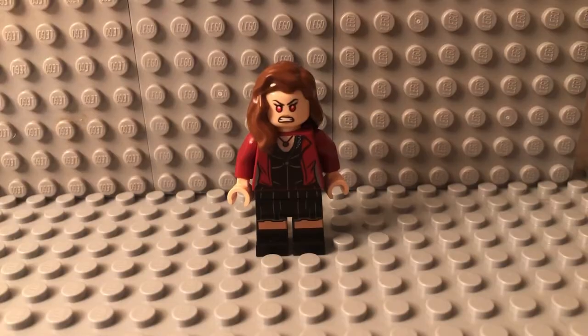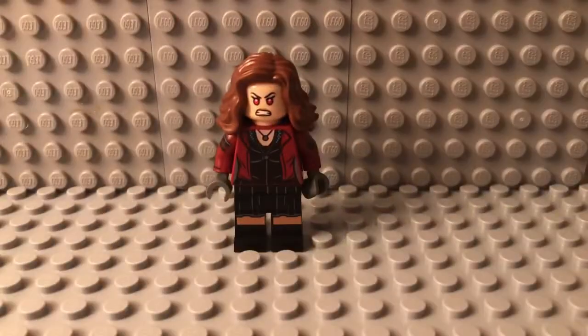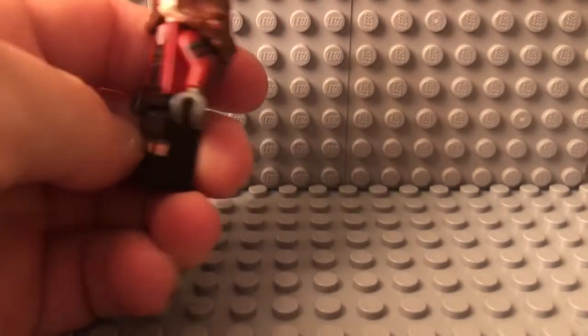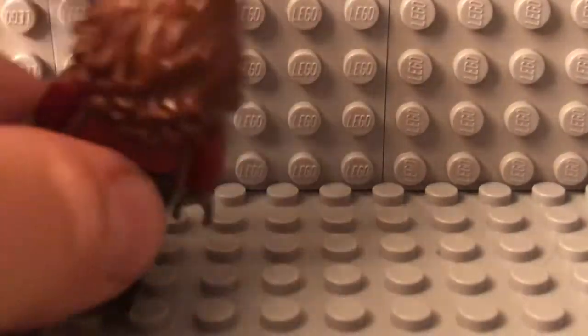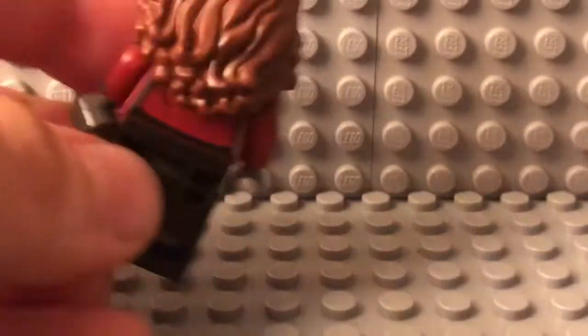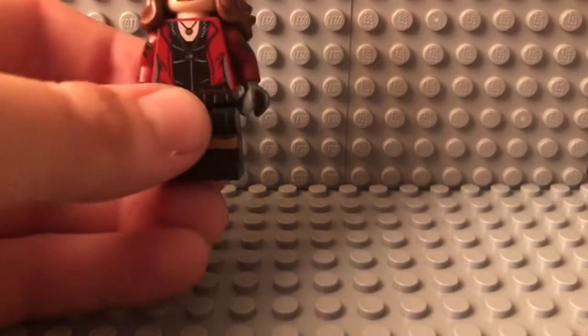Now that we have our newly improved Wanda Maximoff minifigure, let's take a closer look at her. The arms look really good — it's a little bit different than the body, but I do think it looks really good. And this hair from Hermione Granger looks really good, and the face looks really good too.